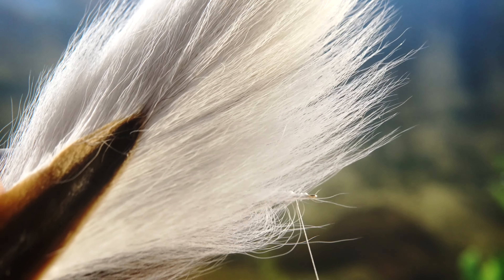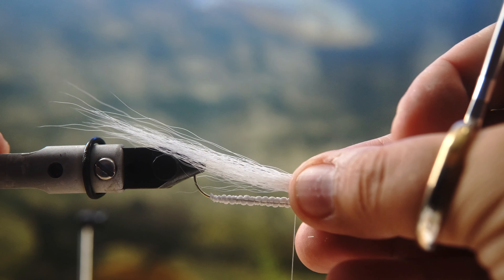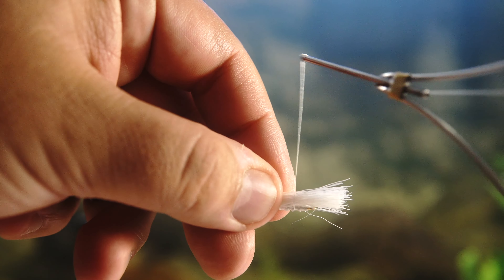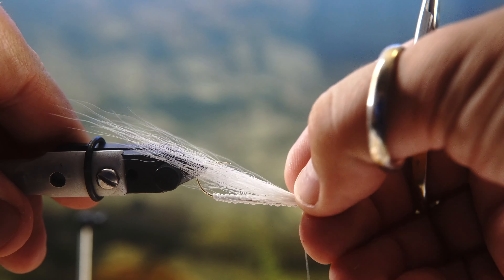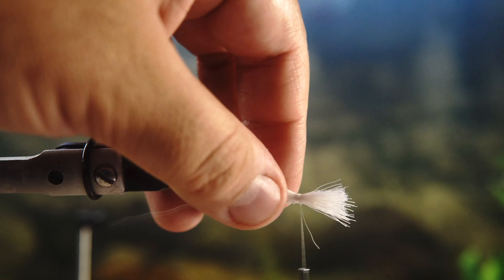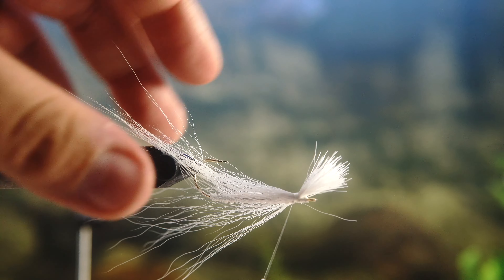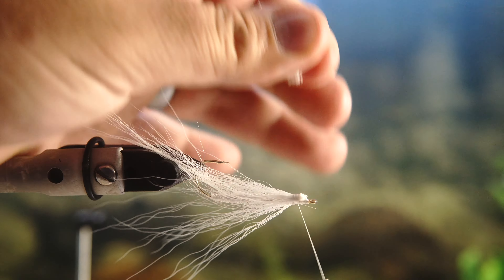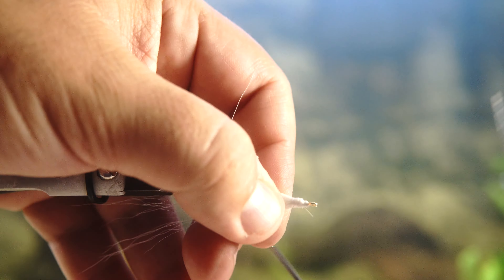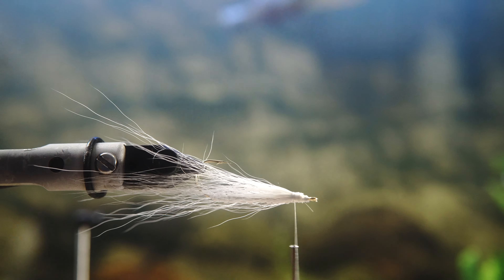Now you're going to take some bucktail — I'm using white. Notice that I've flipped the fly upside down and I'm going to put the white on the bottom side, because the bottom of the baitfish and minnows that I'm trying to impersonate have white bellies. When I'm tying this in, you're doing loose wraps to set it up and then tightening after the fact. I'm going well behind the eye because if you crowd the eye with material, you're not going to be able to tie in the tubing body later. So make sure you're leaving plenty of space behind the eye of the hook.